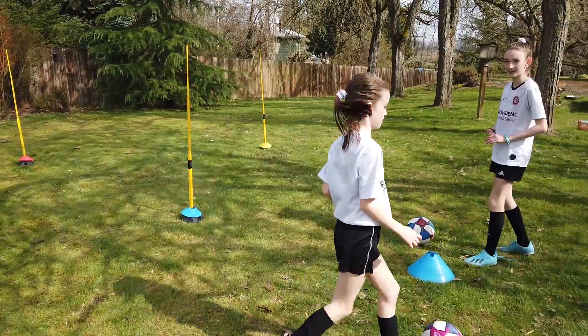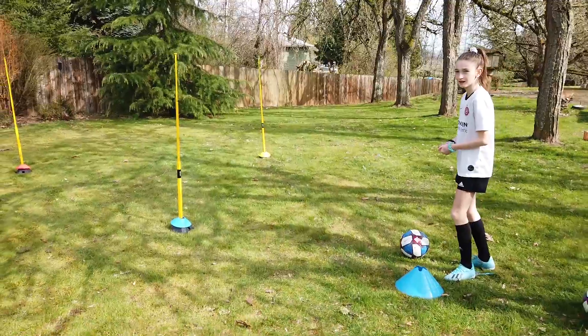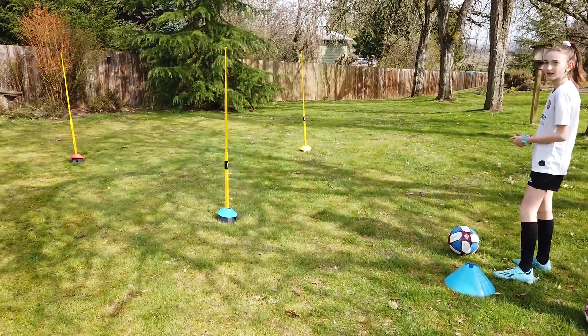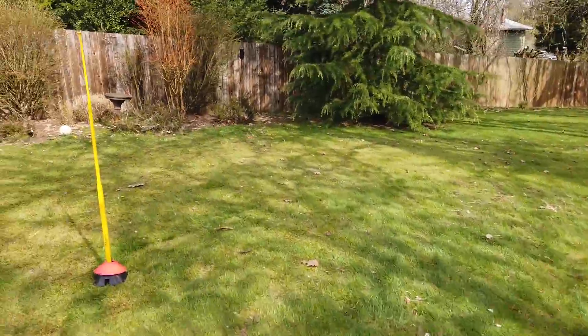Now I'm going to add two cones, so you're going to go from one to the other. I'll say blue-yellow or blue-orange. We're also going to make the field a little bit bigger so it's a little bit harder.